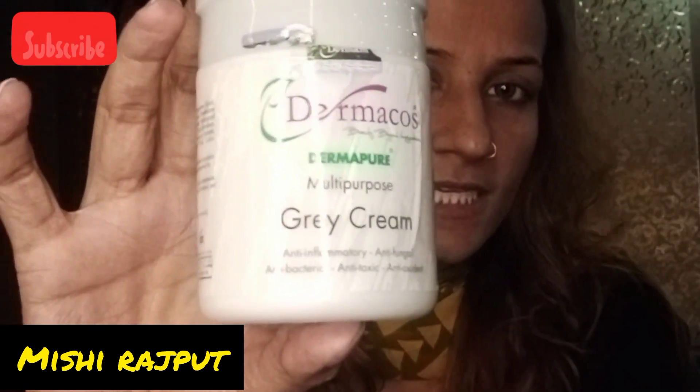I will tell you the best massage cream you can use without bleach. This is very important. Now, the Dermaboss Gray cream — you can get it for around 300 to 350 rupees. You can easily get it.